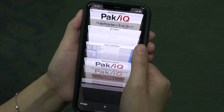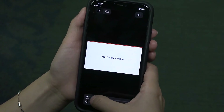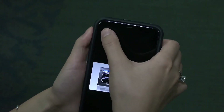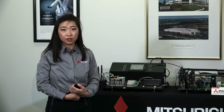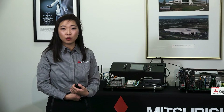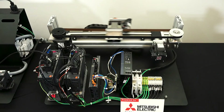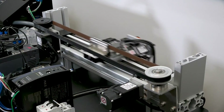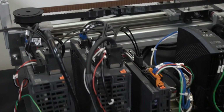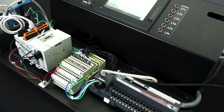Reliability is a Mitsubishi Electric core value that we always deliver. Maintenance is essential for all machines to improve reliability and avoid unplanned downtime. Our newly released servo, MELServo J5, provides servo-based predictive maintenance driven by Maisart AI technology. The servo itself can detect machine degradation based on mechanical parts vibration and friction values. Controller-level maintenance features include real-time monitoring, automatically backup and store PLC programs on your HMI, and more.